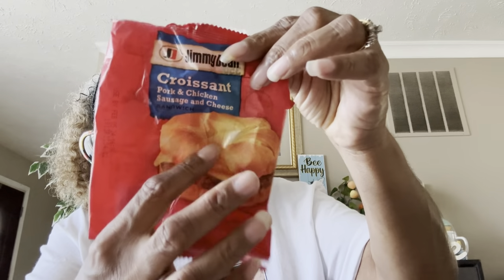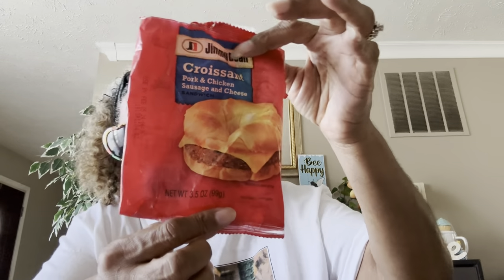Another Jimmy Dean sandwich that we love — the croissant pork and chicken sausage and cheese. The croissant on this is so nice and soft and it's so tasty. I get these all the time.